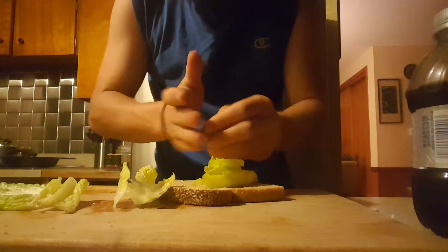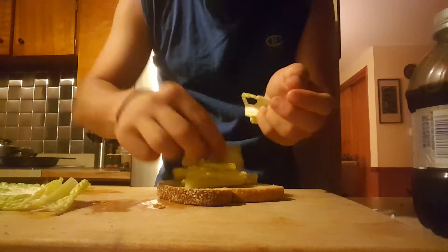Take your lettuce, which you apparently have, and put your lettuce on your bread.